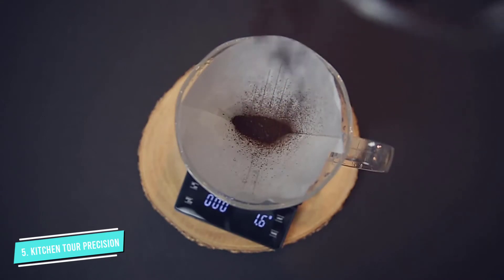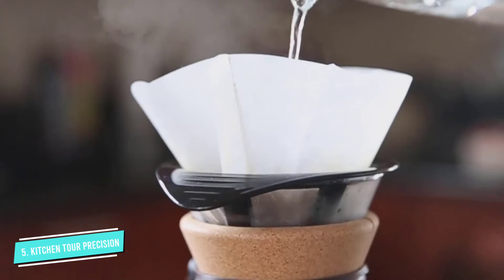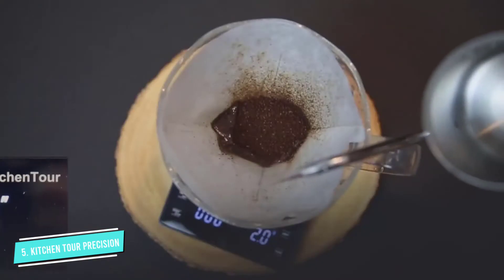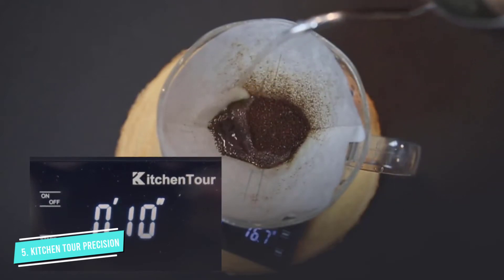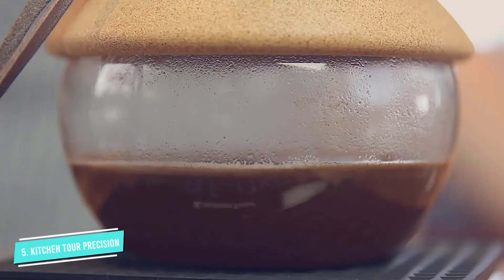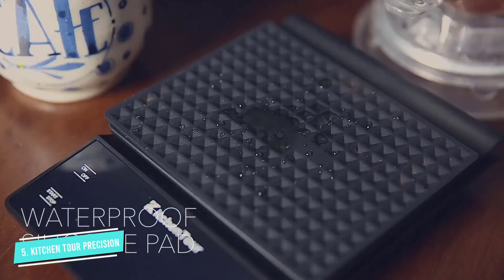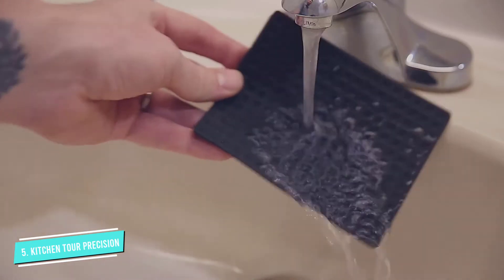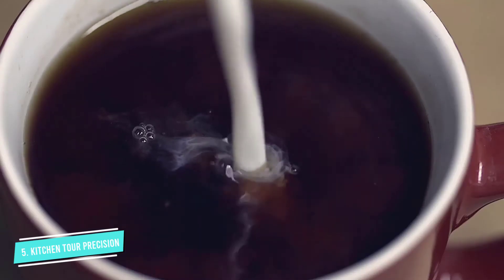The scale features a handy built-in timer and an auto-off option. It is powered by three AAA batteries, and you can choose to weigh your coffee in ounces or grams. This scale does have a one-second delay in reading, which doesn't cause much frustration when weighing coffee beans, but if you use it to brew pour-over coffee, you'll quickly get frustrated with the delay that will hamper your ability to weigh the water.